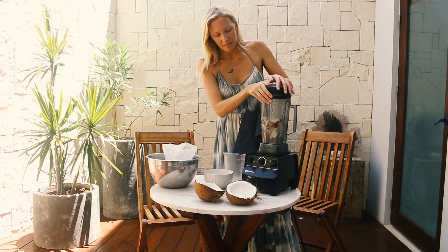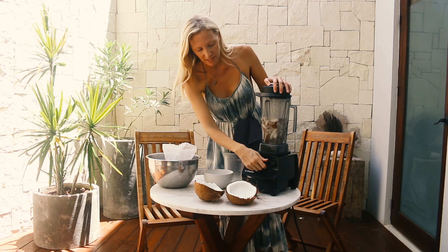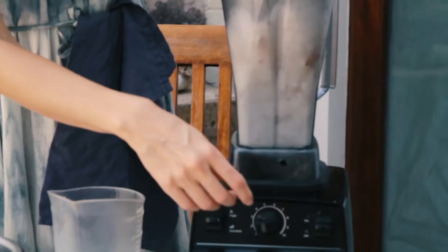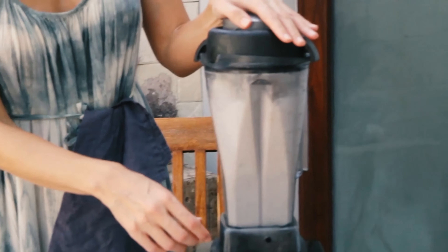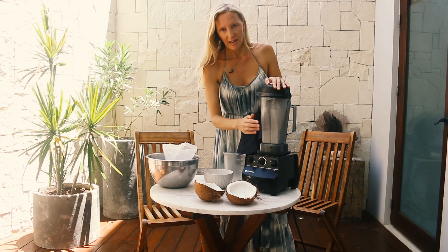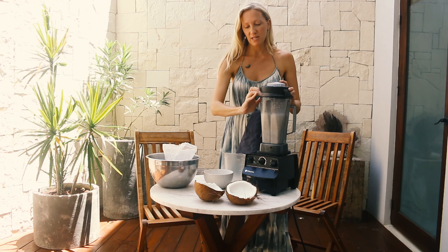We're going to turn this on, and it really helps if you've got something like a Vitamix or a very high power blender. I'm going to put it on high. Ideally you'd let that run for at least a minute, if not a minute and a half.